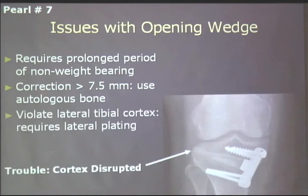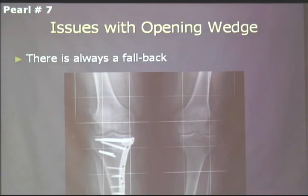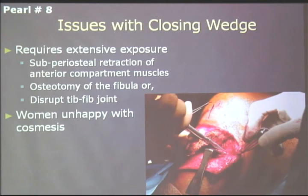If you disrupt the lateral cortex during an opening wedge — which is fairly easy to do starting out — you should place a two-hole AO plate bridging that gap to hold it together. If you don't, you'll end up with a non-union: broken hardware, unhealed osteotomy, and you're stuck having to fall back to something bigger. You've got to be careful with your osteotomy technique.